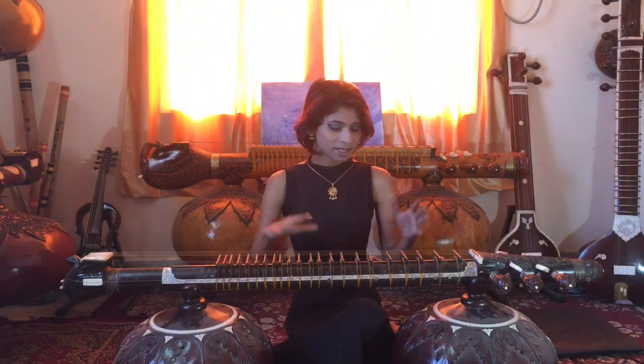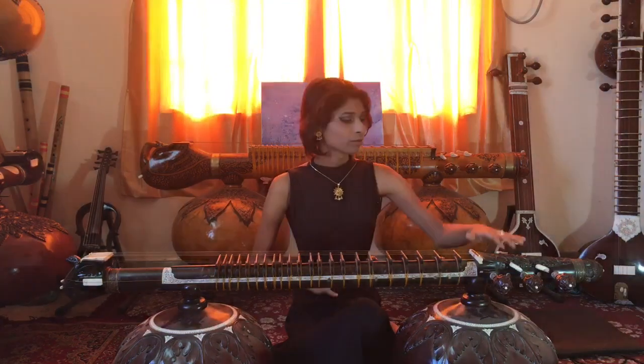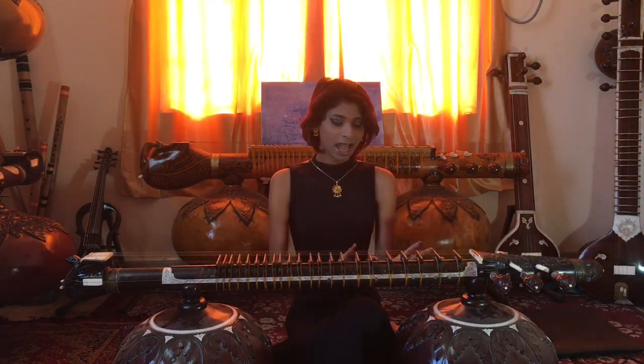The only thing is, this veena is much more smaller. The dandi is also much more narrow. The overall size is much smaller than a Dagar veena. We don't have the sharab here. And instead of three chikaris unlike Dagar veena, we have two chikaris.